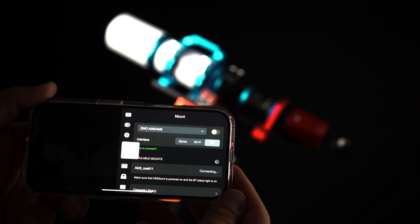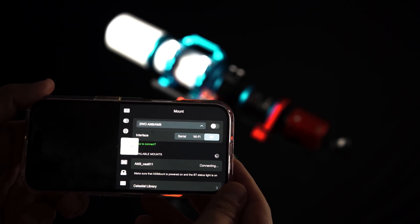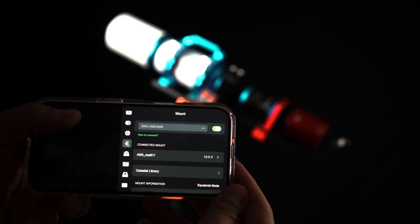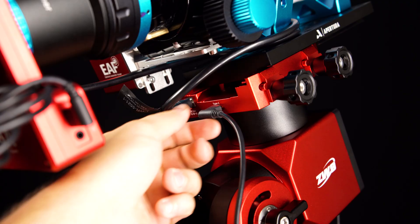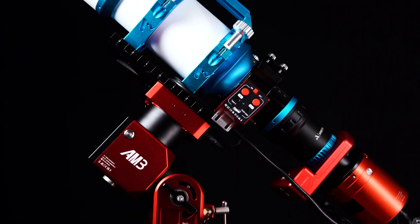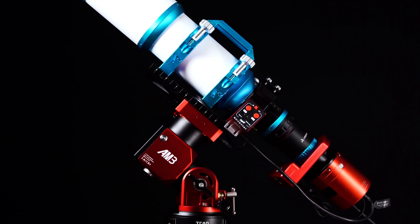In addition to the added power solution, the AM3N now has the ability to connect remotely to your ASI Air or your ASI Air camera through a very stable Bluetooth connection. This completely removes the USB-C cable from the equation when doing dedicated astrophotography. Connecting my mount and accessories through the 2600MC Air via Bluetooth and powering it all with a single power cable is what we would consider quite streamlined.